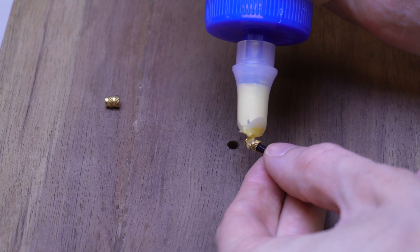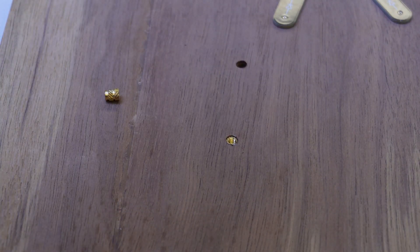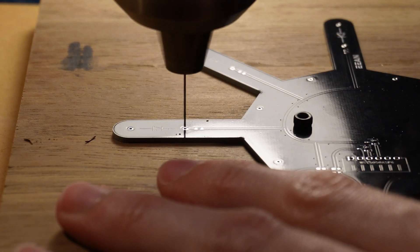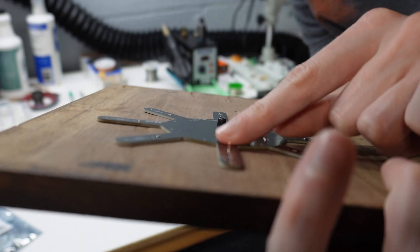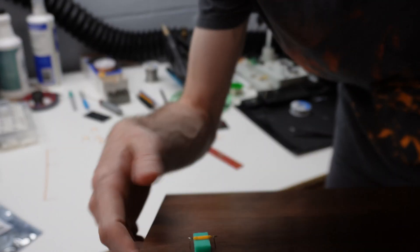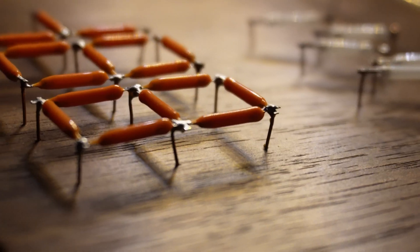I'll mount the PCBs to the back of the board by drilling some holes and gluing in some brass inserts. With the template mounted, I can drill about 250 tiny, half-a-millimeter holes, snapping three bits along the way, so I can feed thin copper wire through the board. The LEDs will live on the front, soldered to this copper wire, and the PCBs will be hidden behind the board. This gives a super clean, almost steampunk look to the whole thing.